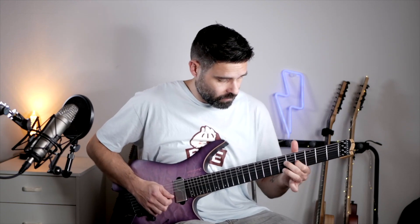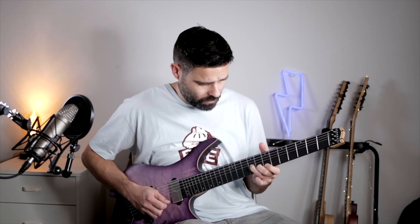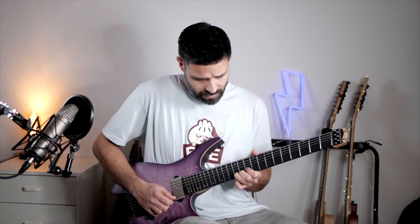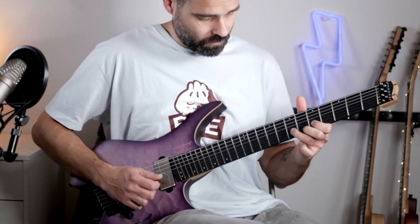The Fluence core in these Fishman pickups is wound differently than most pickups, with two multi-connected layer boards, so it's able to eliminate any hum or noise.